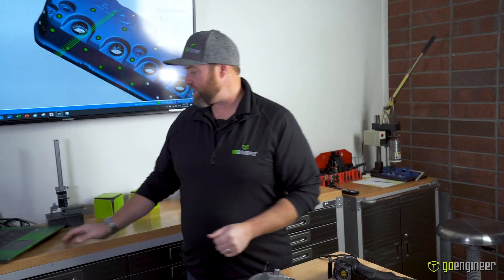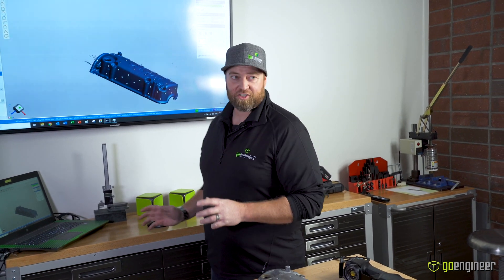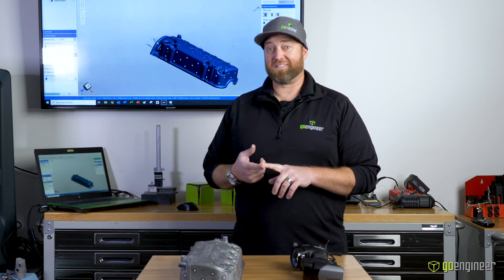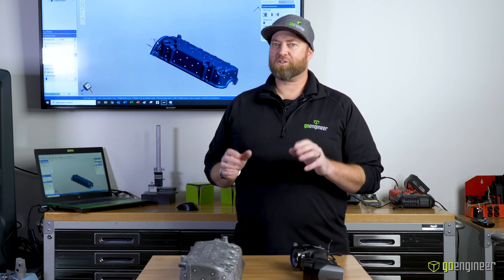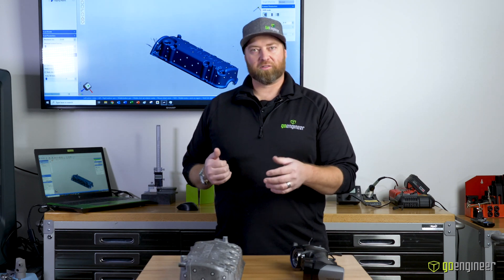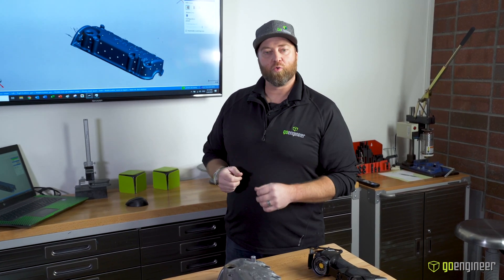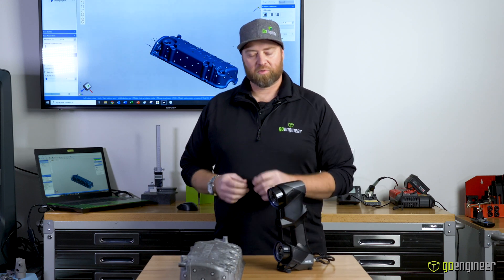Once we have that data, we'll stop the scan — it's live meshing it — and we've got the scan. I hope I've shown you today that the Creaform HandyScan Black Elite is very portable and easy to use, that it's accurate and gets great scan data, and that it's the first step in scanning a part to reverse engineer or do inspection. The next part of this process is to take the 3D scan files and move them into whatever software you're using for reverse engineering or inspection. To learn more, please visit GoEngineer.com and look for the 3D scanning tab. Thank you.